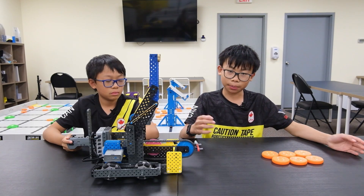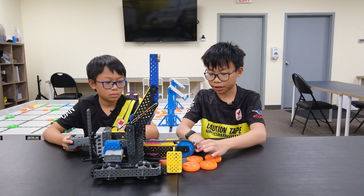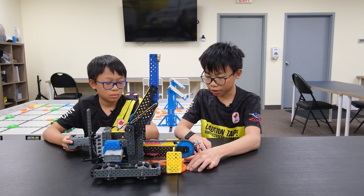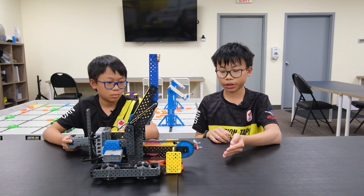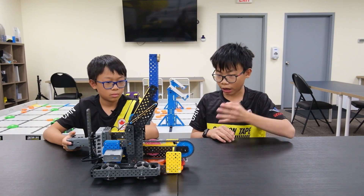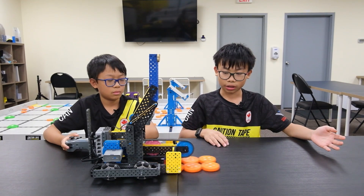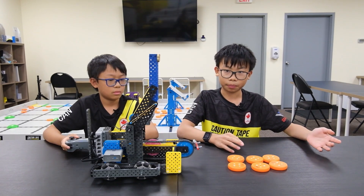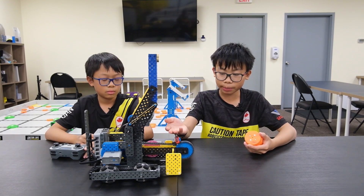We wanted to make this robot as simple as possible, so we decided we wanted to be able to drive into the discs and load them into this mechanism or tray here, then close the gate, drive into our shooting position, and shoot — all in one mechanism. We do all of the shooting with one motor on a simple conveyor mechanism.